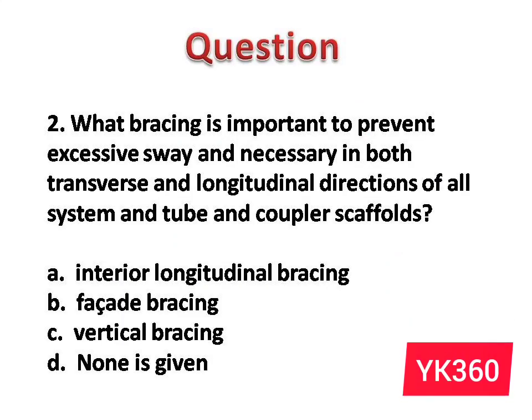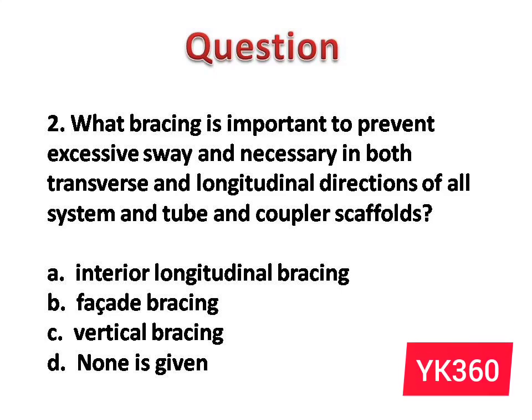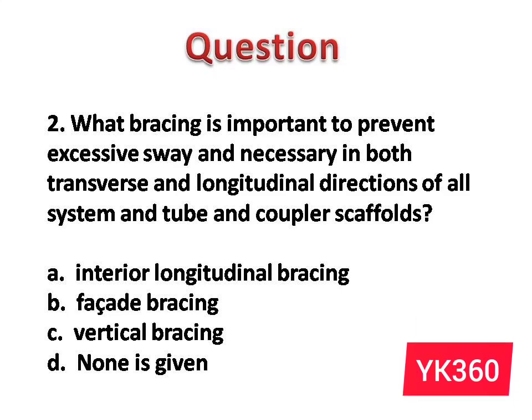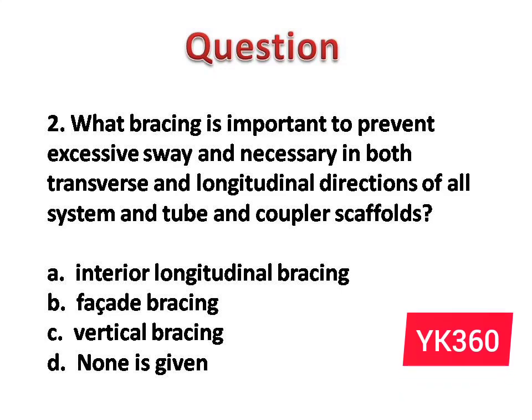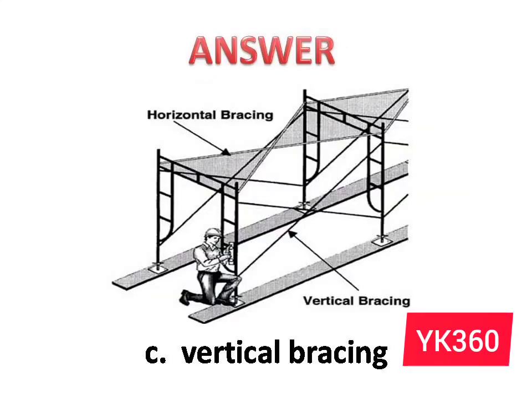Question number 2: Wood bracing is important to prevent excessive sway and is necessary in both transverse and longitudinal directions of all system and tube-and-coupler scaffolds. The options are: A. Interior longitudinal bracing. B. Facade bracing. C. Vertical bracing. D. None is given. Answer is option C: Vertical bracing.